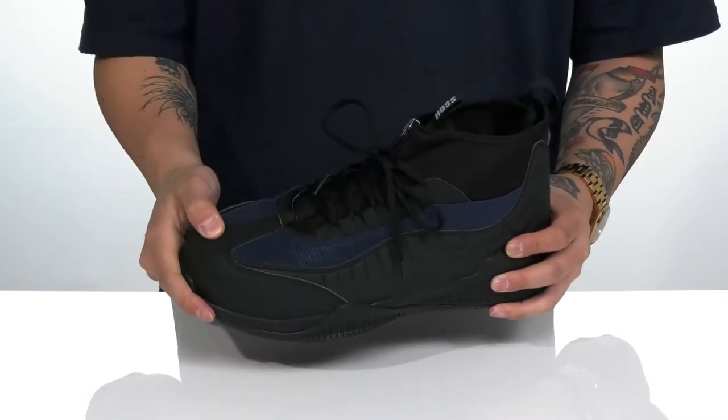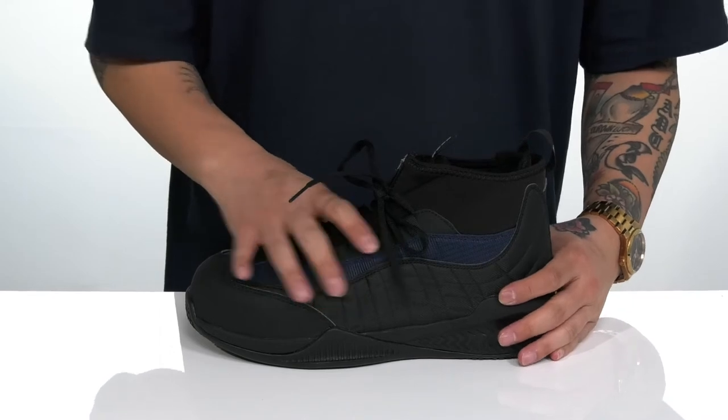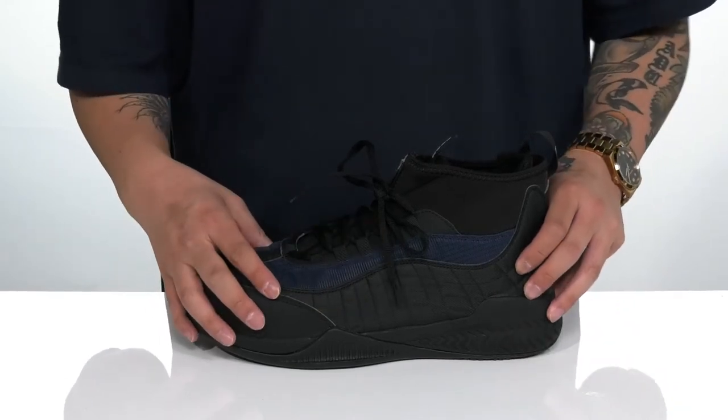A composite toe provides additional safety, and a traditional lace-up design offers a secure fit. The shoe meets electrical safety hazard standards.